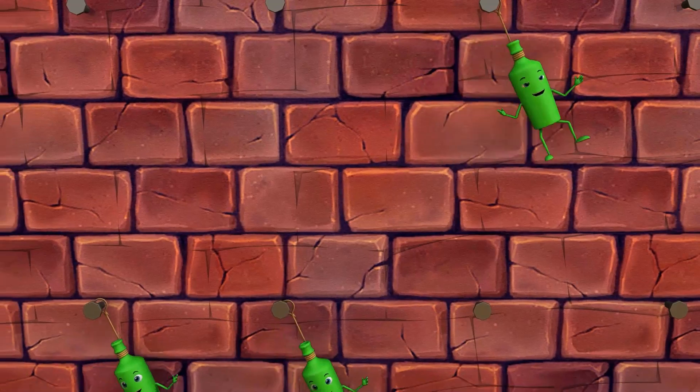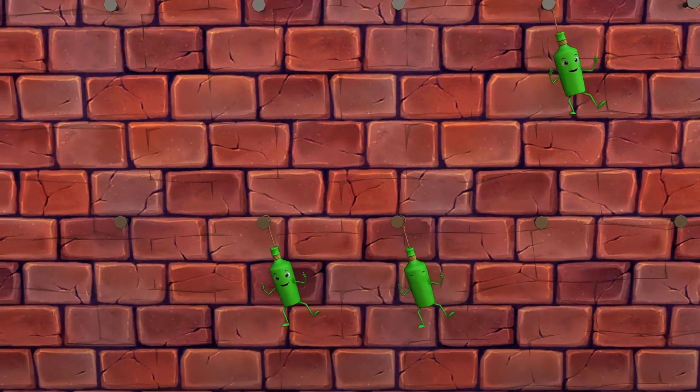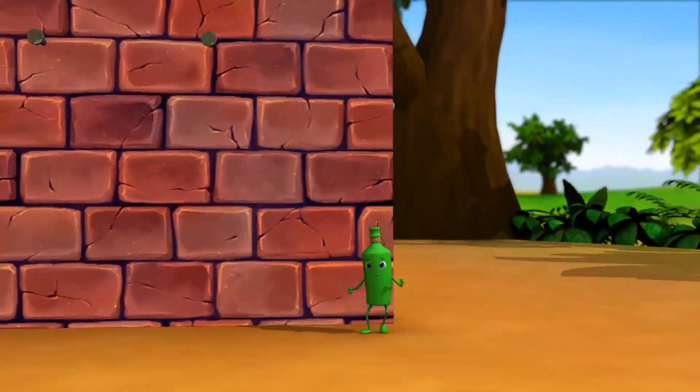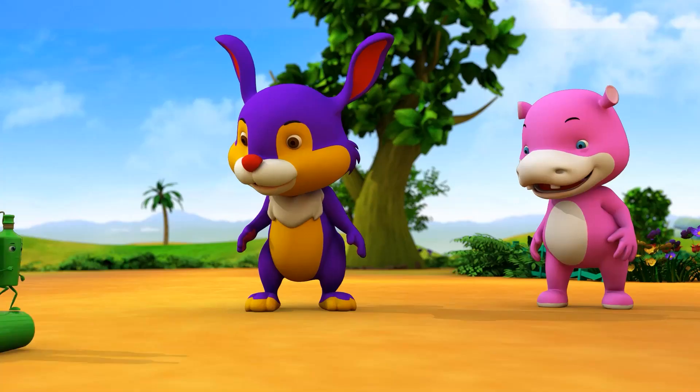Three green bottles hanging on the wall. Three green bottles hanging on the wall. And if one green bottle should accidentally fall, there'll be two green bottles hanging on the wall.